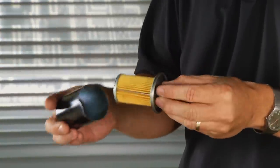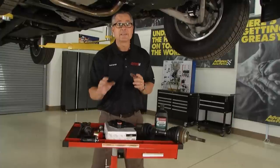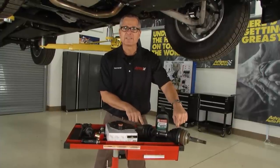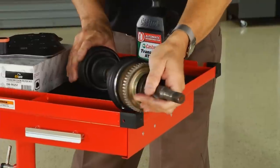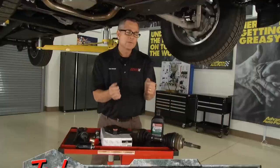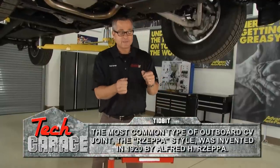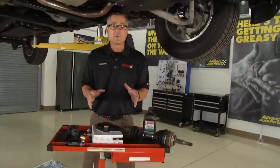Another item is the fuel filter — this one's located inside the tank on this vehicle, but your fuel filter may look like this right on the rail. It's going to clean the fuel for fuel-injected cars, and that's super important. Last but not least are the CV axles — constant velocity joints. This boot may rip and the grease will come out. If you turn your car right or left and get a clicking noise, that's a good thing to address.